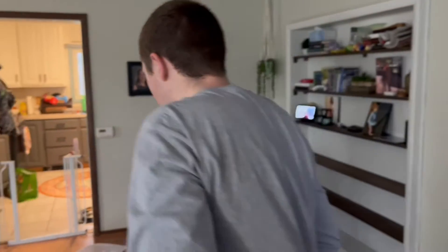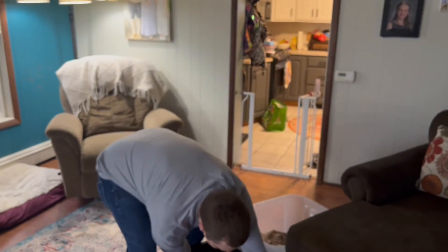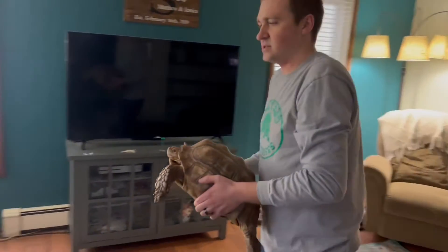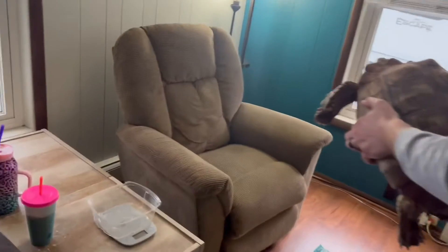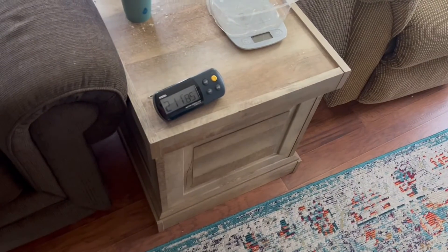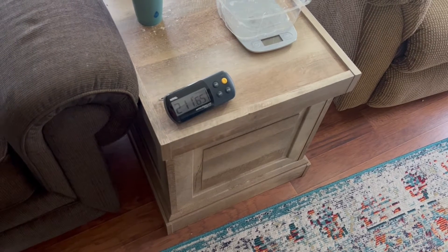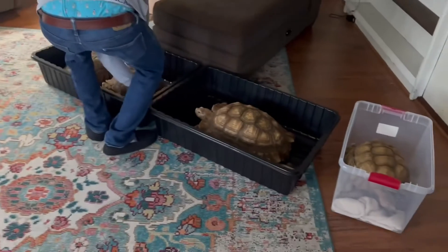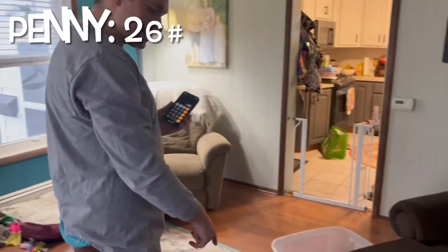Next we got Penny. She's not very big, but she's like a softball — she's all solid. 212 minus 186, so she's 26 pounds.